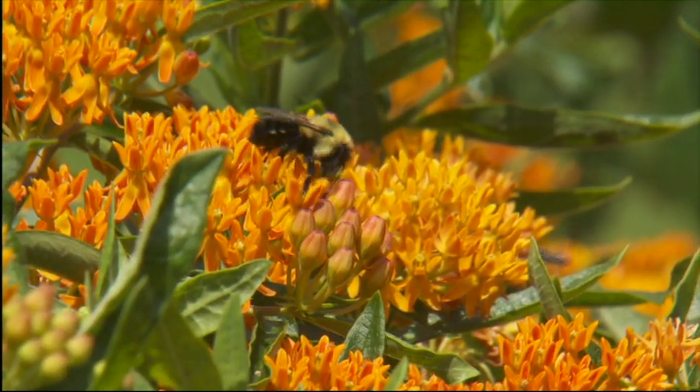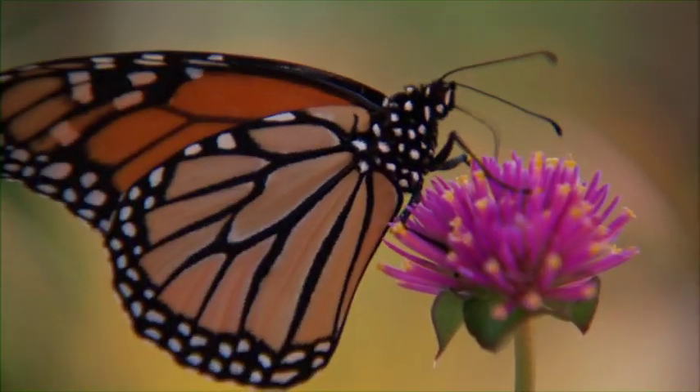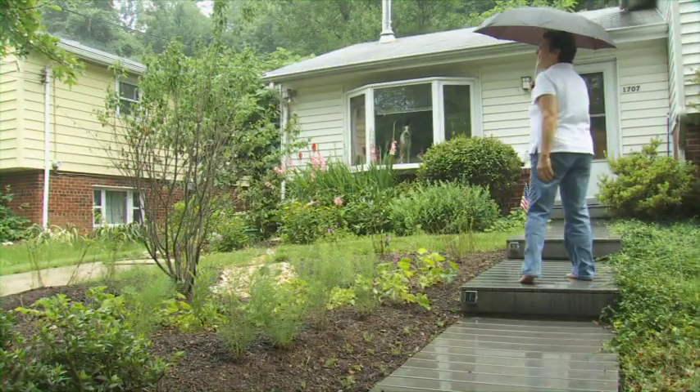There are also pollinator benefits, so people that put in Rainscapes find that they see more birds and more butterflies. In the end, you have a beautiful, habitat-friendly, watershed-friendly solution to stormwater pollution.